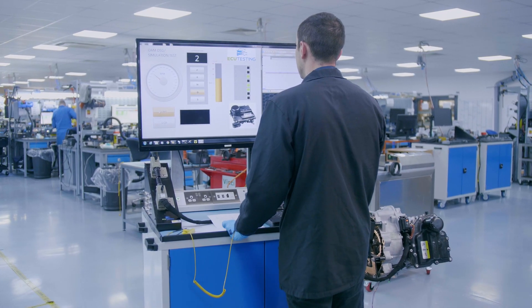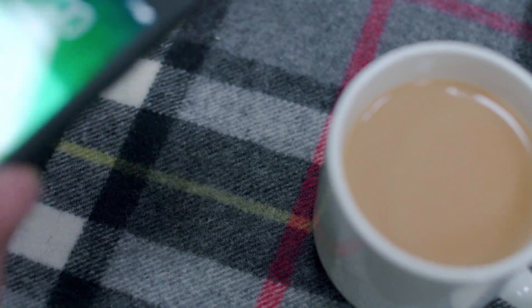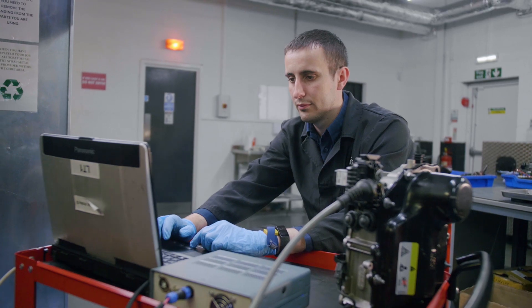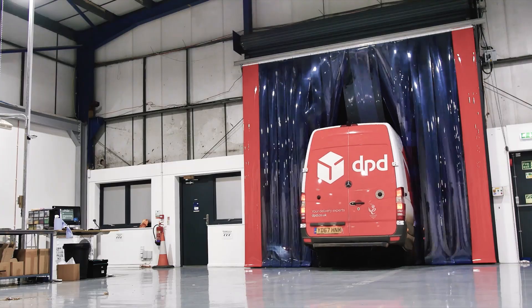We will fully test your control module to confirm the faults, and you will then be notified of the test results along with the full rebuild quotation. You can make payment instantly by credit card, debit card, or via PayPal. As soon as payment has been made, your engineer will be informed and your unit will be rebuilt. Your unit is then shipped back to you via next day tracked courier service.